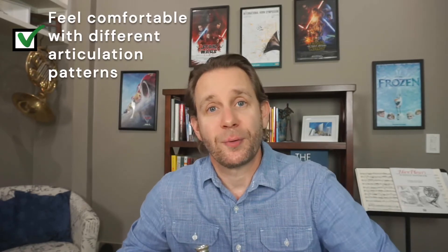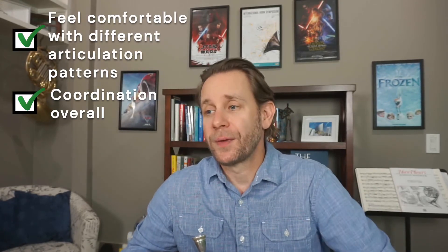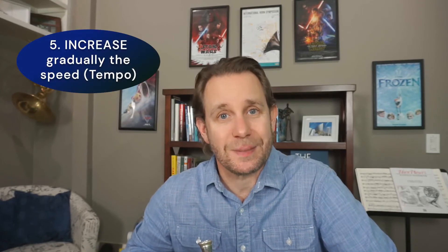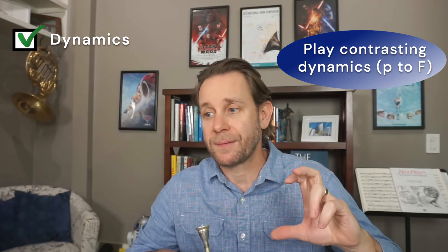Once I feel comfortable with all of that and everything is coordinating and working really well, I can start thinking about increasing the speed of this study. We're going to give this one a go, always keeping in mind dynamics — making sure I'm playing very clearly the difference in dynamics from piano to forte and everything in between, focusing on moving the air stream very connected all the way through and making this as musical as possible.